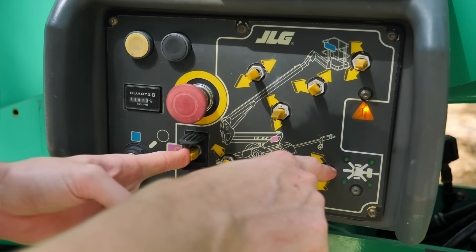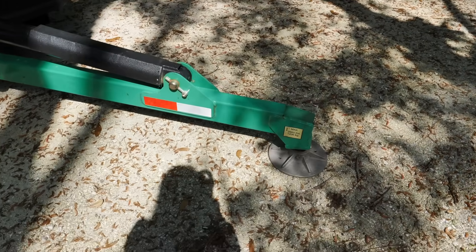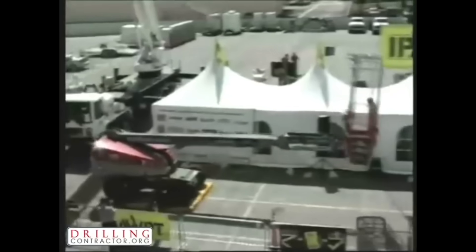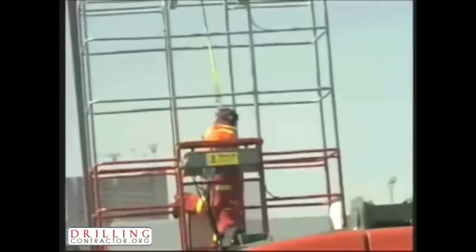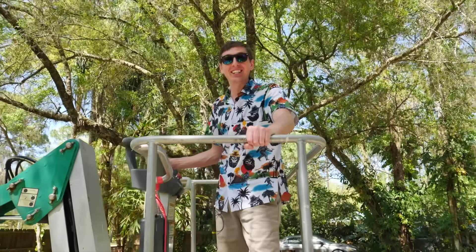First thing you do: put the arms down so it can level itself. The guy said something about wearing a safety belt so you don't tip off, and I saw something online about wearing a safety noose. No, I don't think that was right. Alright, let's see how high this thing can go.